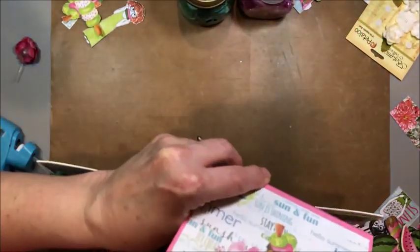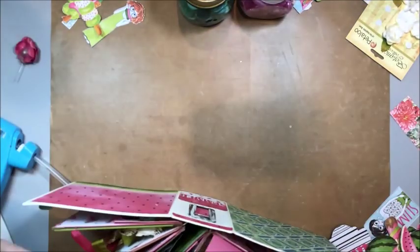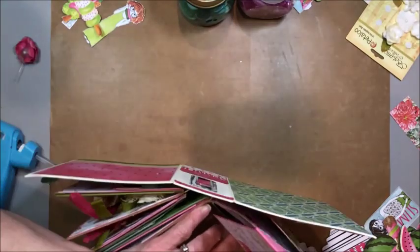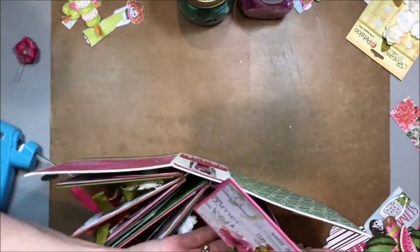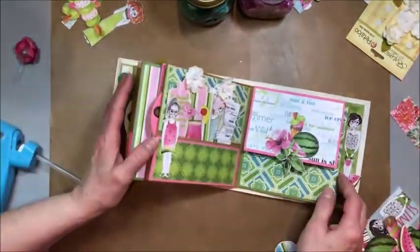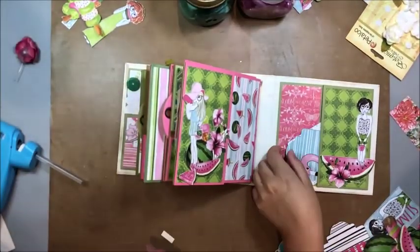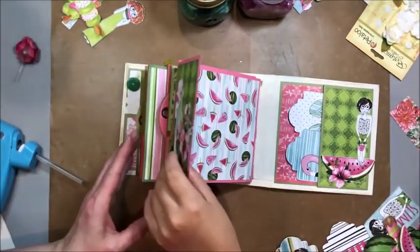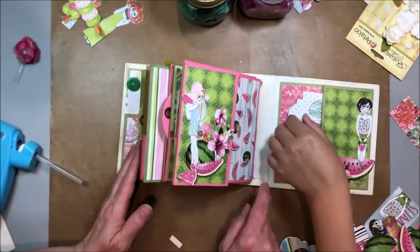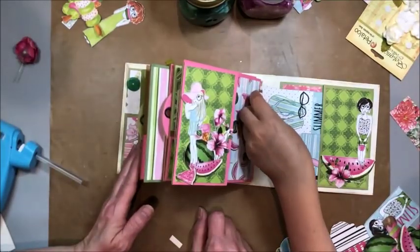This just slips back in — once it's in the right spot, it just slides in, no problem. And now we're at the back page, which is a tip-in. A little tip-in, really cute. And a little pocket with tags.